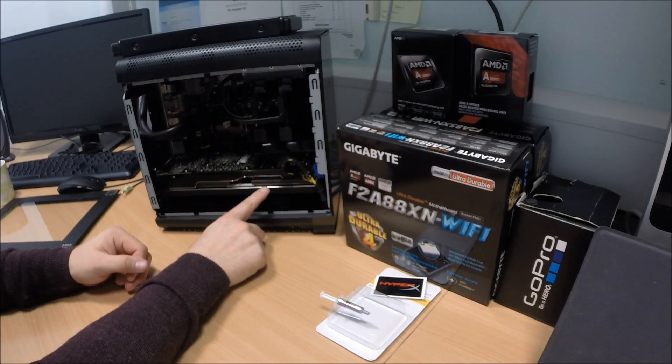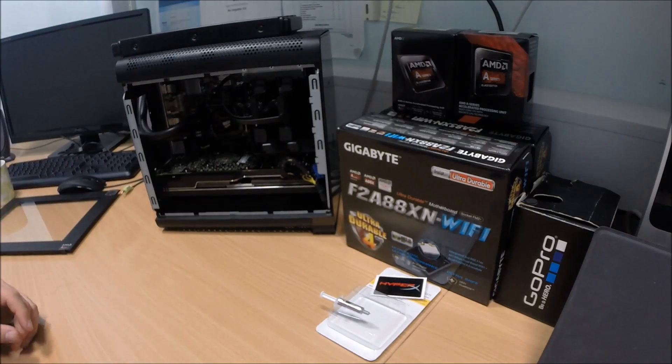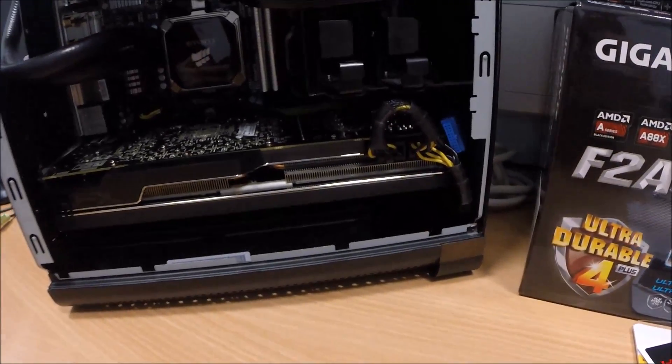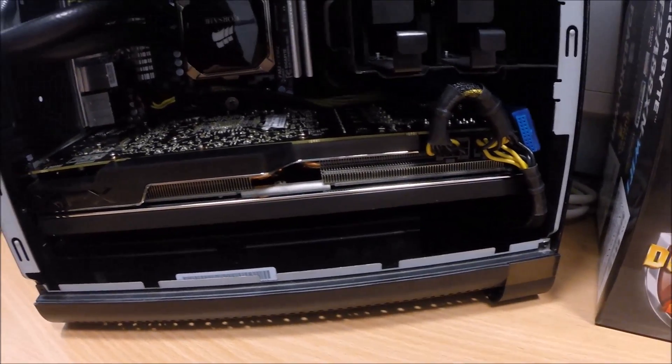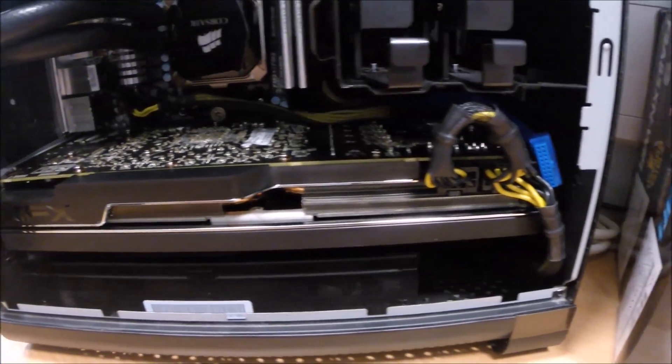We've got the R9 290 graphics card in here. That's a borderline fitting card, as I'm sure you can see. You've got literally a centimetre to spare there. But as with all good jobs, anything well done, we've got it in there in the end.